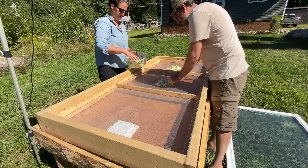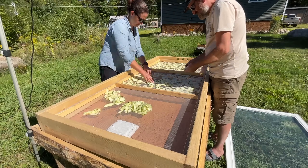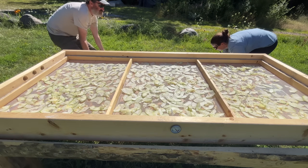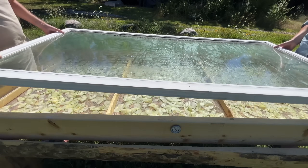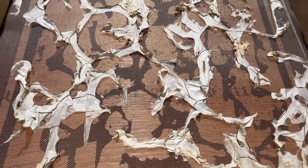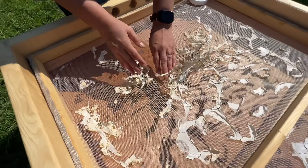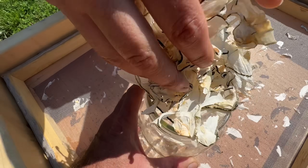One vegetable we dehydrate is zucchini to make zucchini flour for baking and as a thickening agent in cooking. Super simple process — we just slice the zucchini very thin and then grind it once it's dehydrated to make a flour or powder. The zucchini took about 16 hours of sunlight across two days to dehydrate. You know the zucchini is done when the slices are not flexible and crush up when you touch them.